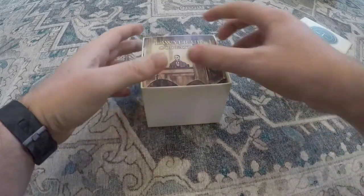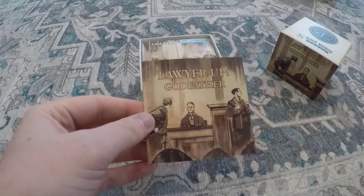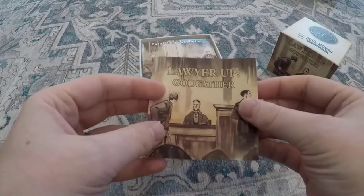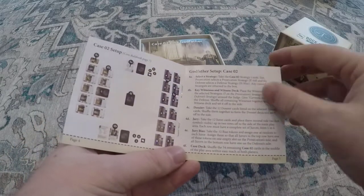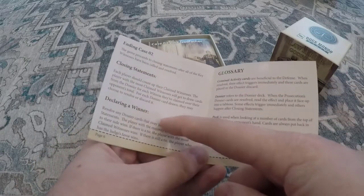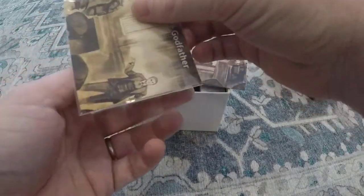So now to continue our unboxing, we have the Godfather Trial, case number two. You'll see that all of our expansions and future cases are going to come with a small rule booklet — same size as the original game — to lay out any new game mechanics. You've got the dossier cards here, showing you the setup of the case if it's different, talking about how the case ends if it's a little different, and introducing some new glossary terms. It's just a short little thing you can keep in the box.